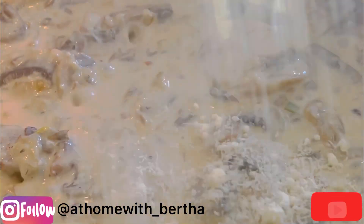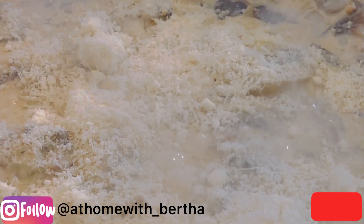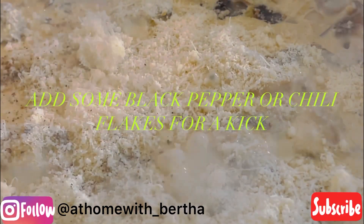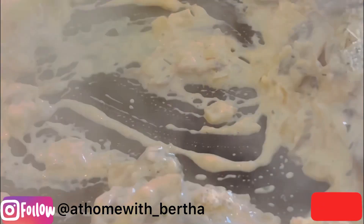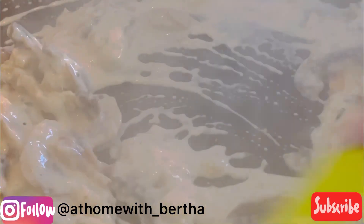Just like that, and then we're going in with our grated parmesan cheese. Please try this creamy sauce — you would absolutely love it, whether you love mushrooms or not. It's so good! It goes well with any dish: rice, mashed potatoes, baked potatoes. Try it and let me know. Bye guys!